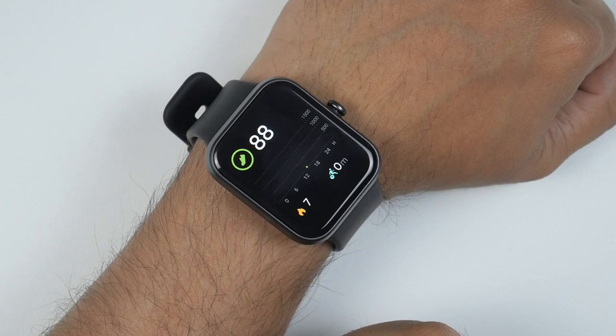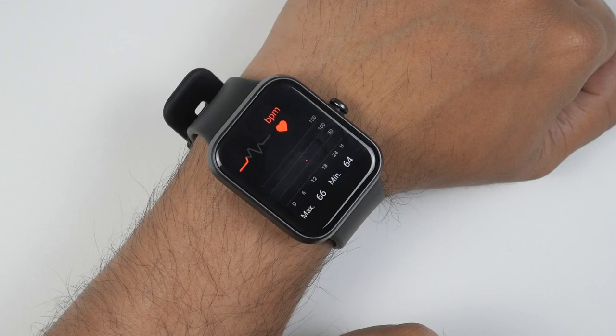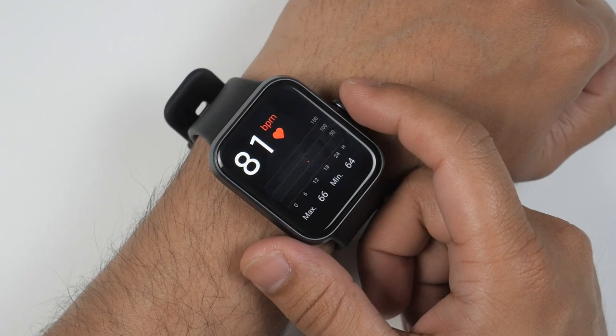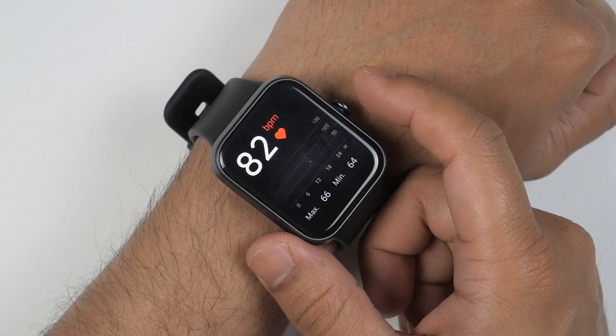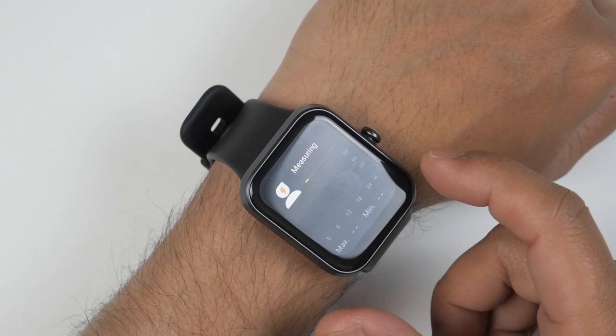Sliding left to right shows your step counter, and then there's your heart rate monitor. This heart rate monitoring is really nice — I've used many other sub-50-dollar smartwatches and most don't offer accurate real-time heart rate monitoring, but this one does. Another thing I must mention: this one comes with a very good haptic motor — the haptic feedback is very strong.